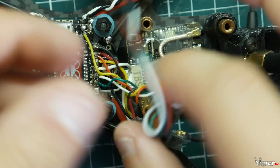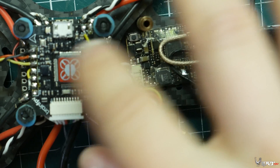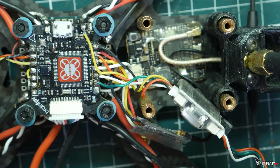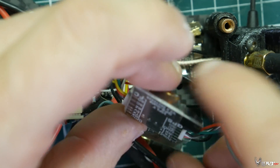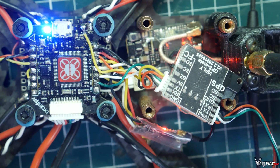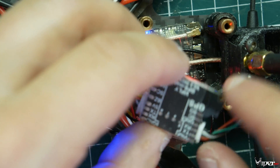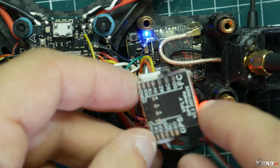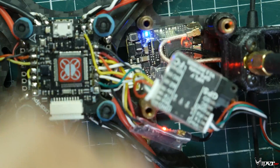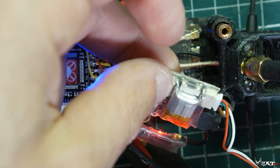I've got it all wired up — connected to the GPS here and also wired to the flight controller. This is a BrainFPV — the first one, still a really good flight controller. We can actually just turn it on now. I think I have to charge the battery first, so let's go ahead and give it a little boost charge.